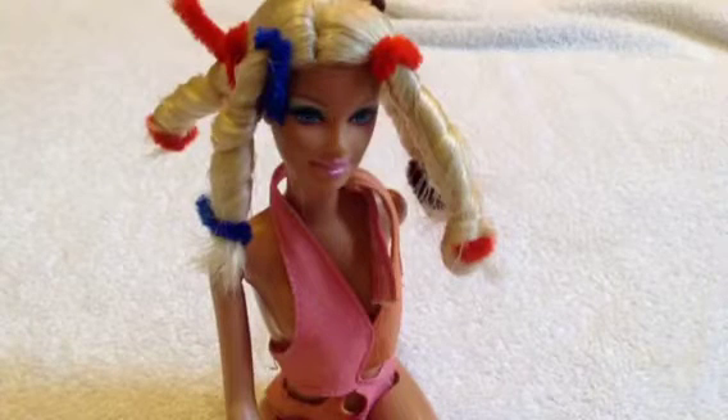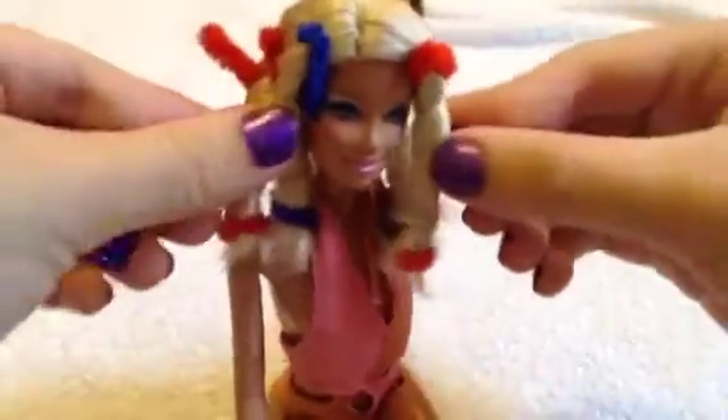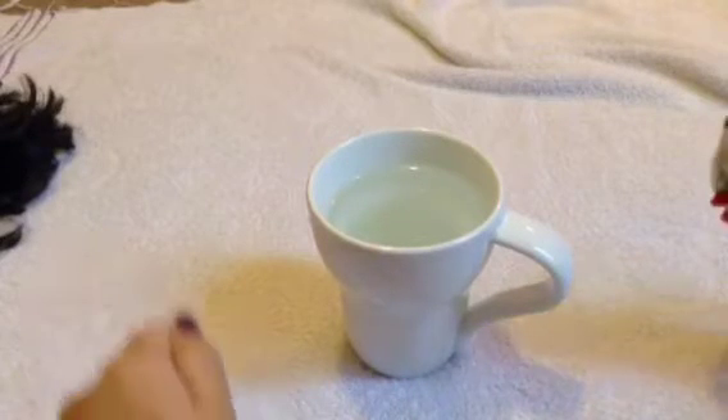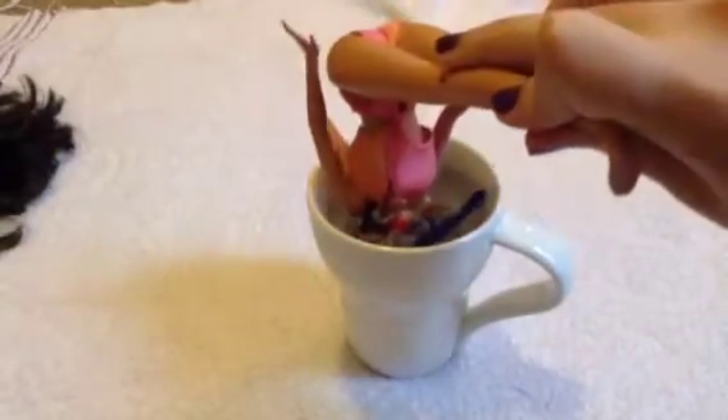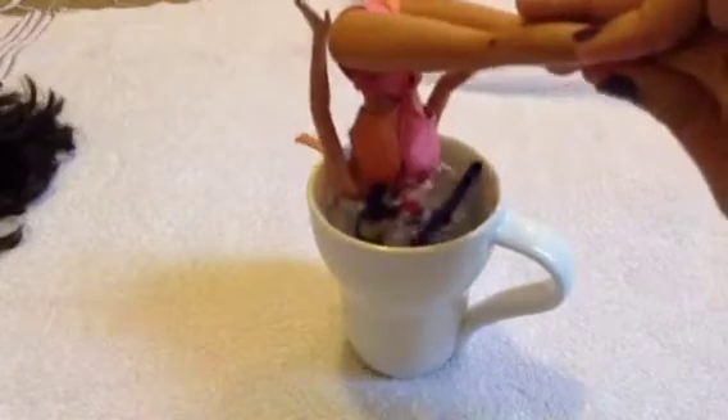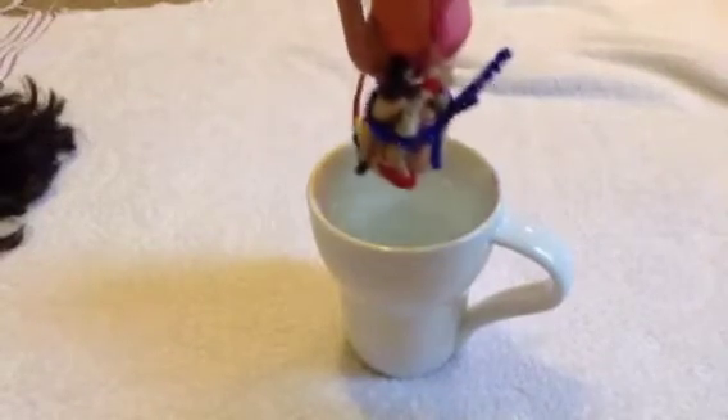Once all the curls are done, take a pipe cleaner and wrap it around all the curls to keep them flat and held down. Now you may need a grown-up's help with this because the water is going to be hot — I recommend microwaving it for about three minutes. Just dunk the doll's head right in so all the hair is in the water and hold it there for a few seconds. Take it out, and I'd recommend having a towel on the floor. Pat the hair dry with a washcloth to get the excess water off, then untie the pipe cleaner.